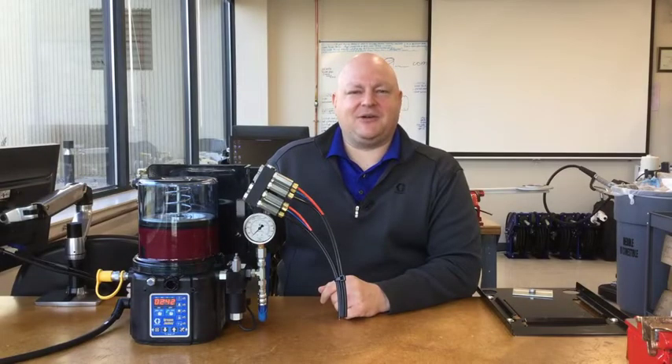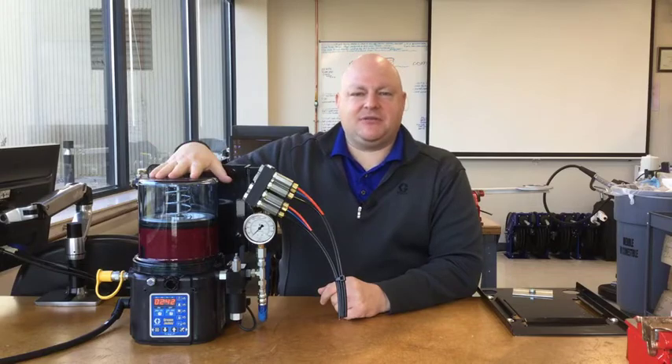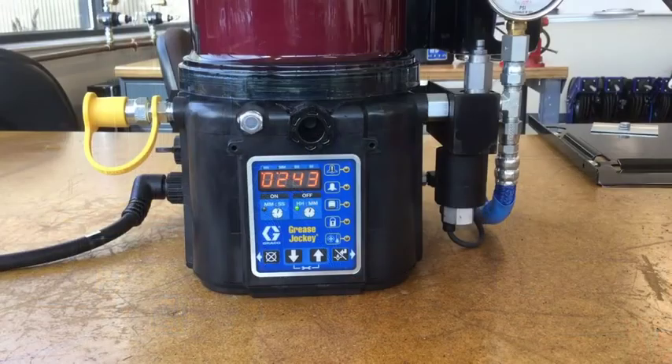Hi, I'm Jack Koenig with Graco Industrial Lubrication Equipment, and this is the new electric grease jockey. Because the electric grease jockey is based on the G3 platform, it actually programs a lot like a G3 Pro, if you're familiar with that pump.